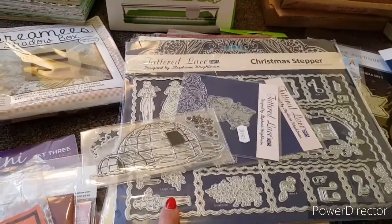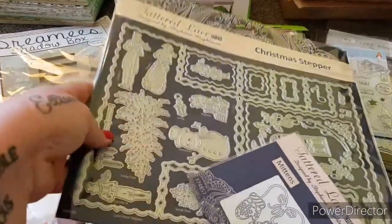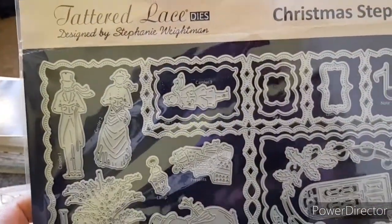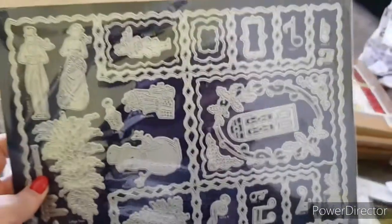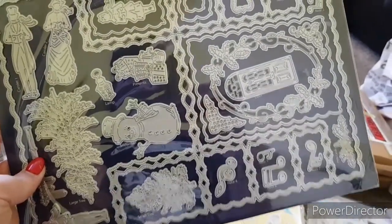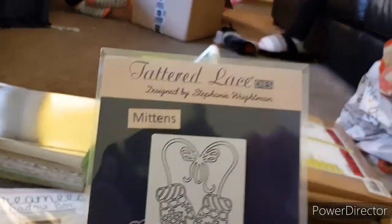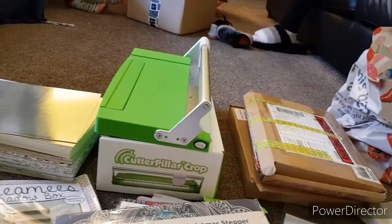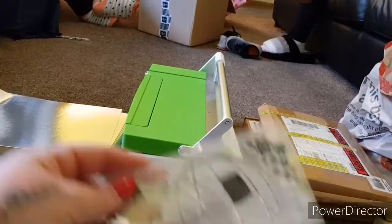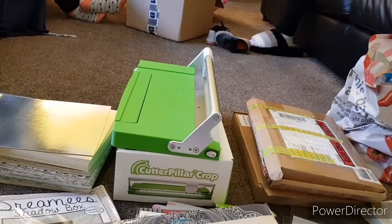Let's get into it. The first set is this Tattered Lace — we're calling this the Tattered Lace Stepper Kit. It's brand new, never been used. You get the wee Victorian people, Christmas tree, snowmen, and it actually makes your Tattered Lace stepper card. You know the price of these are an absolute fortune. You've got all the wee music notes and stuff. You're also getting the Tattered Lace Christmas Mittens and this wee Tattered Lace penguin, and we've thrown in a wee stamp with a wee igloo in it as well. The price is £10.